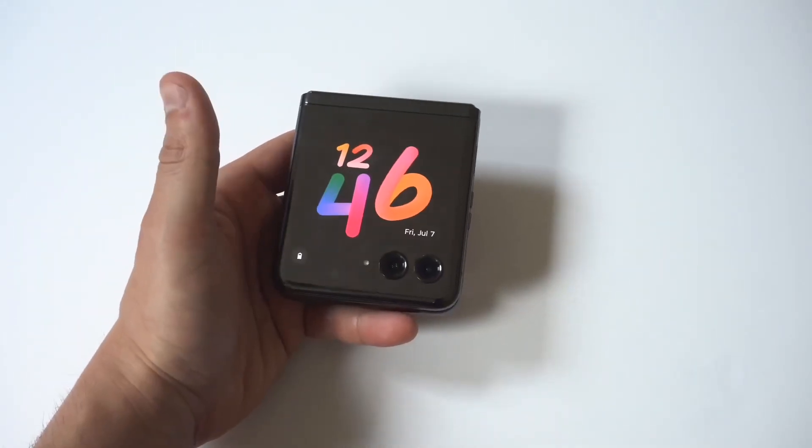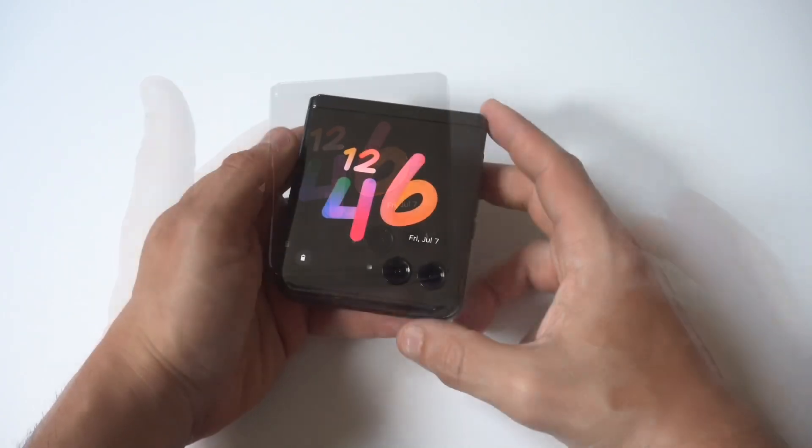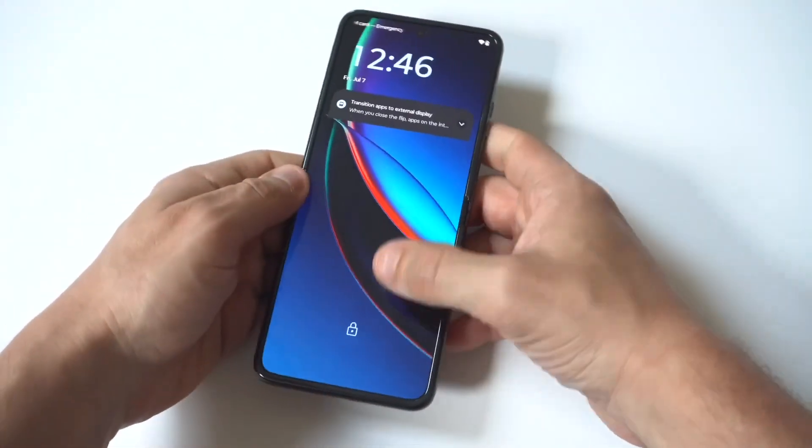I'm going to give you guys a tip on how you can use the flashlight on the Motorola Razr 50 Ultra. I wasn't even sure if this phone had a flashlight, but the good news is it does.